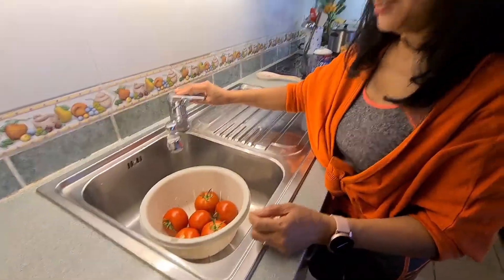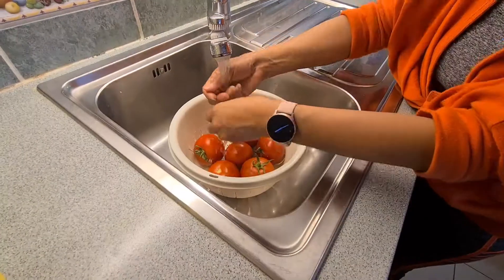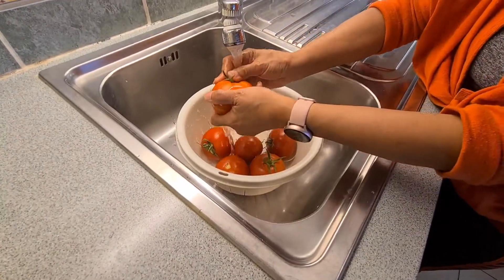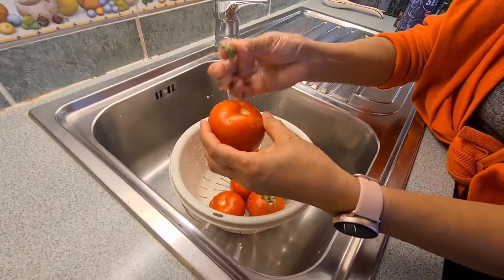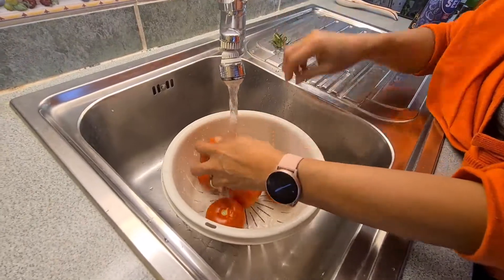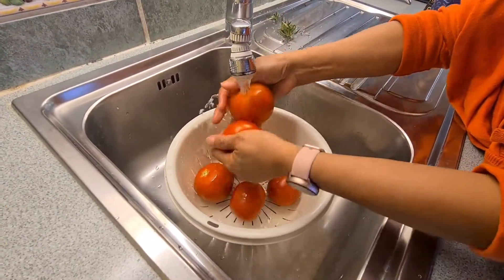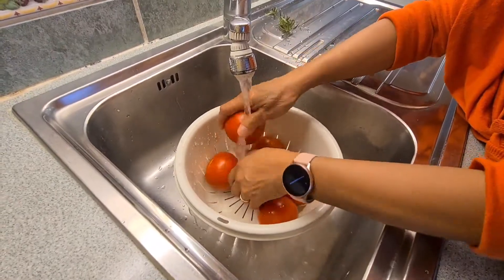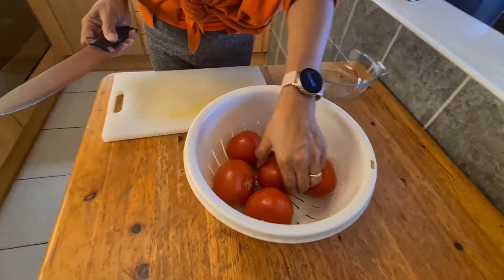Amazing, right? First up, I wash the tomatoes, take out this one — see, it's fresh from the garden, from the terrace I mean. I will cut it in half.